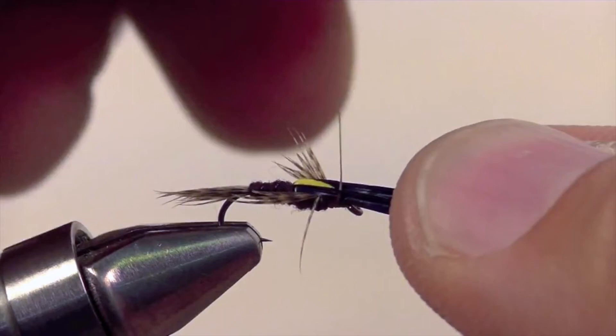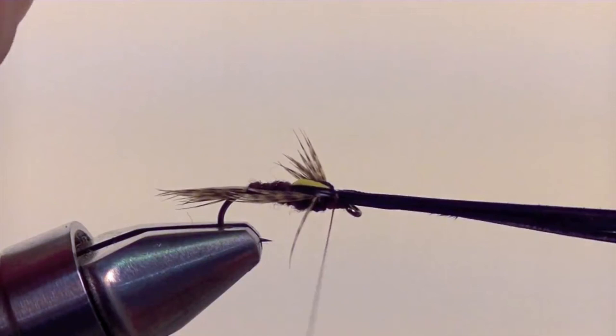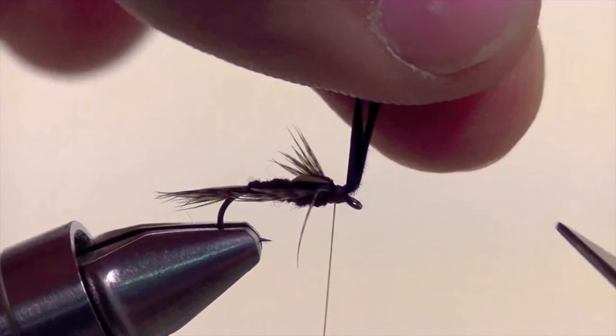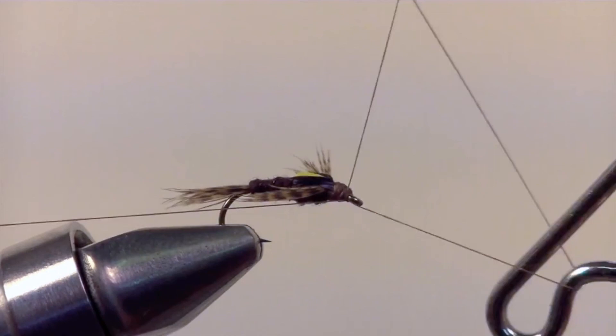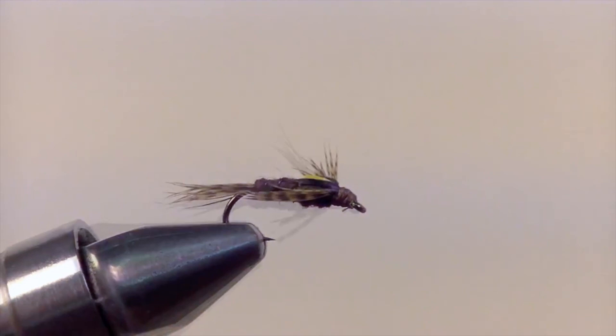Bring those forward and secure them down right behind the eye. When they're nice and secure, snip off the excess. Once everything is snipped away, add a few more extra security wraps just to help hold everything in place. And now it's time to whip finish. Once you've finished whip finishing, snip off the excess thread and you have yourself a split wing PMD merger.